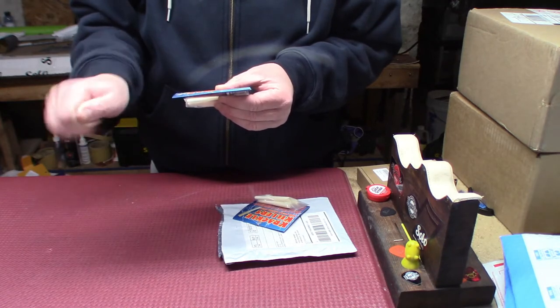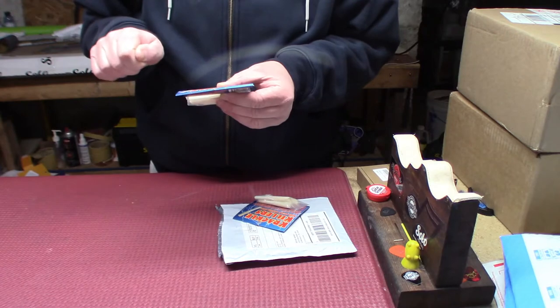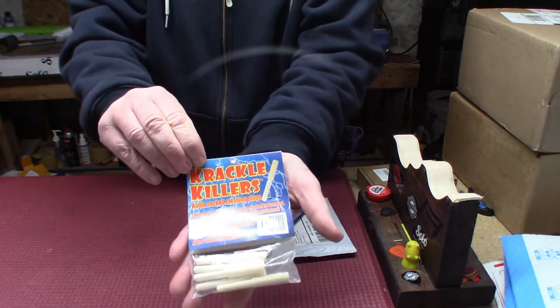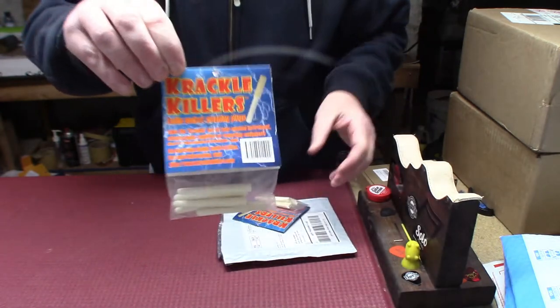Do not rotate — just push it in, take it out, push it in, take it out, push it in. But that's what they look like — you can even see the light there — crackle killers.